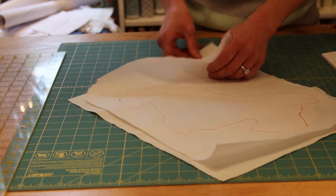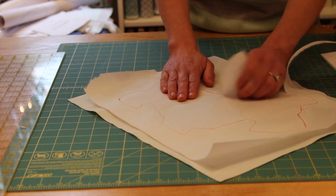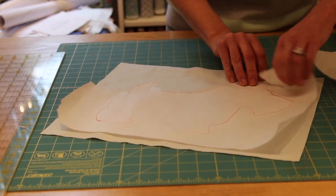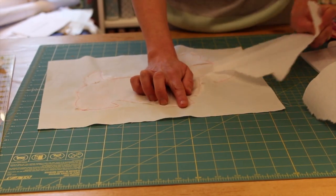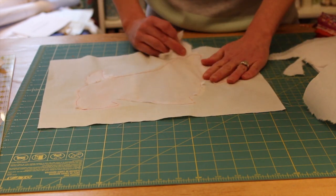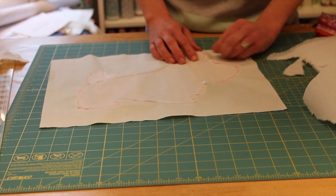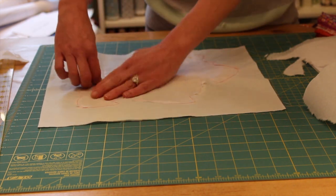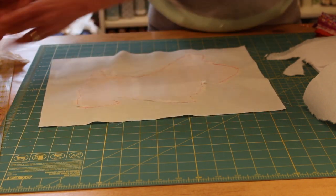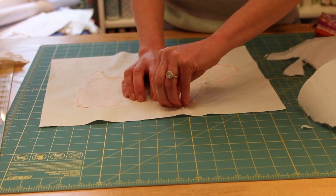Now I've got the tear-away stabilizer and I'm just going to start tearing this off — really slick and really simple. You can see I'm continuing to tear away all of the stabilizer. The purpose of the stabilizer is to make sure that the background fabric in particular does not pucker as we stitch. You can do any kind of stitch you want — I've done a blanket stitch in the past, and that pulls the background fabric a little more, so that's when having stabilizer is especially important.